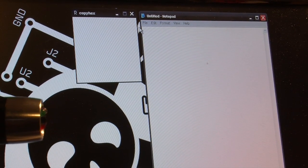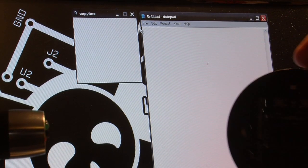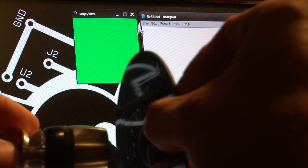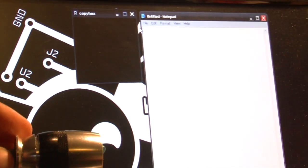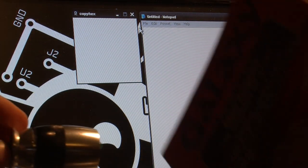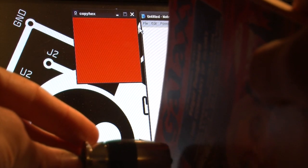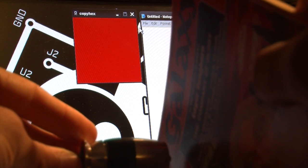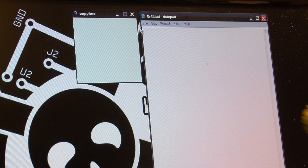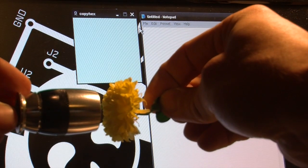It works fairly well. It would work a lot better if I was holding it still, but you can see it's detecting the color on this black PCB. It detects the book that I used next fairly well, as well as the flower after that. Some materials are too reflective and it doesn't catch the color, but it tends to work okay — if you hold it still enough, you get the right color. This flower here really shows how well it works.